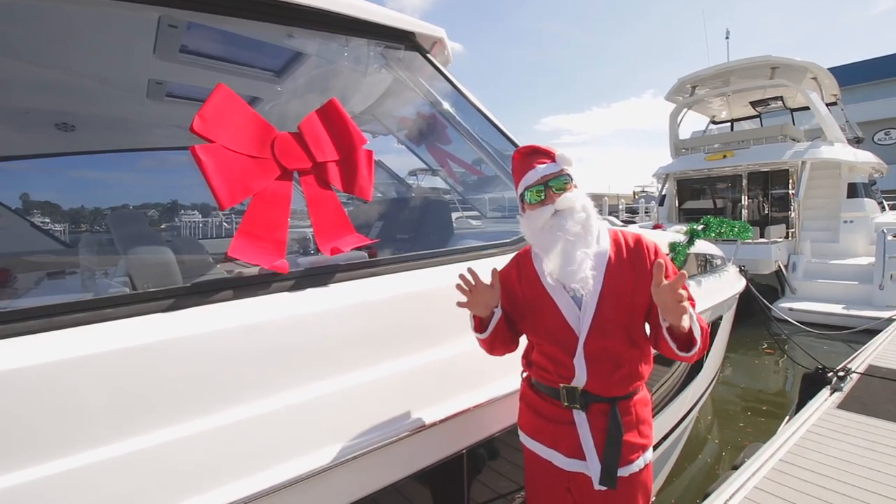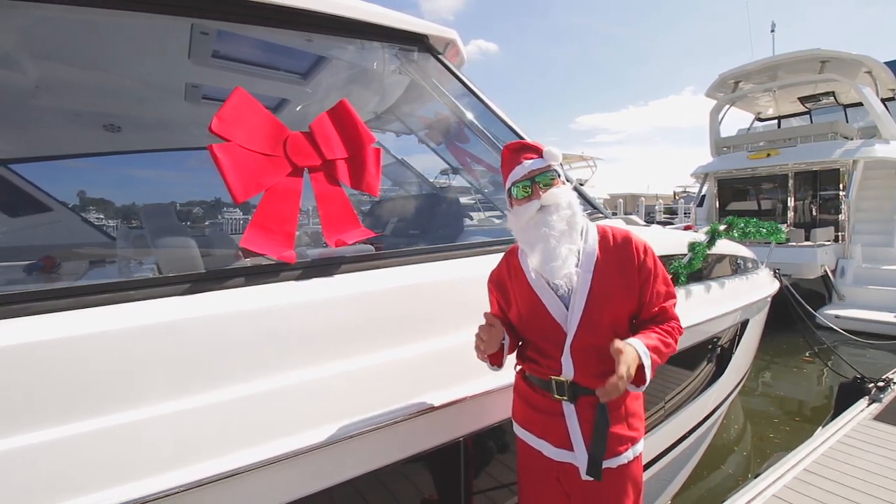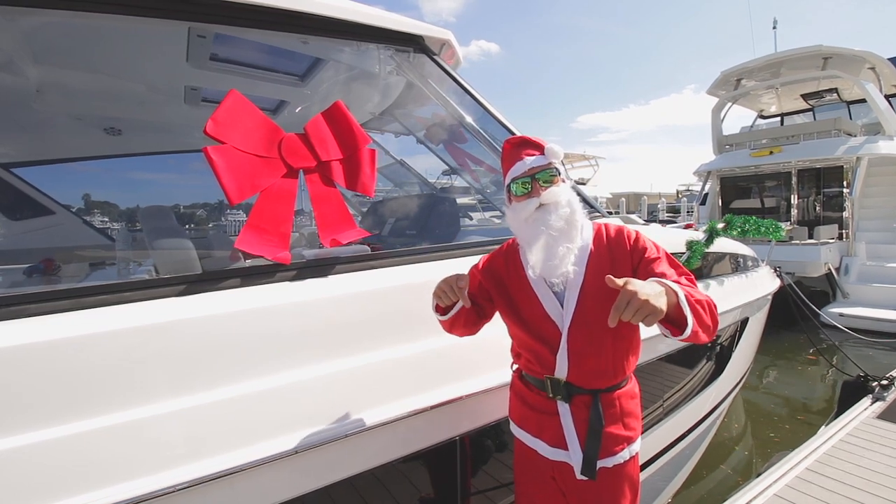Once again, I'm Old Saint Nick here at Marine Max St. Petersburg. Thanks for watching, and if you have any other safe boating tips around the holidays, drop them in the comments below. Bye, guys!